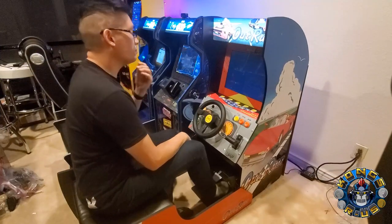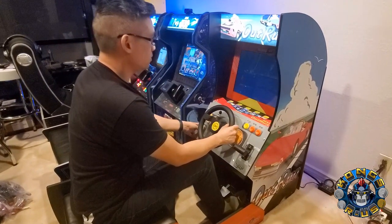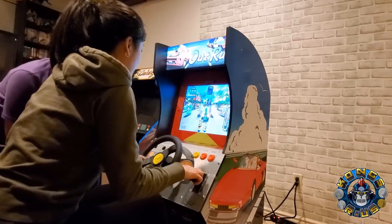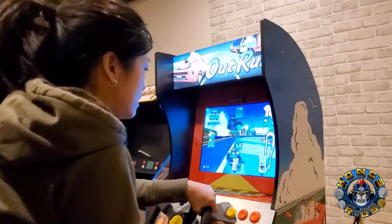Flash forward to November 2020, and I was thrilled to be the first person to get the Arcade 1UP Out Run cab. And while I was initially all smiles, the sit-down version left a lot to be desired and wasn't the most comfortable. Even my petite wifey had to lean forward to play the game, so you couldn't sit back normally like you would in a racing cab.